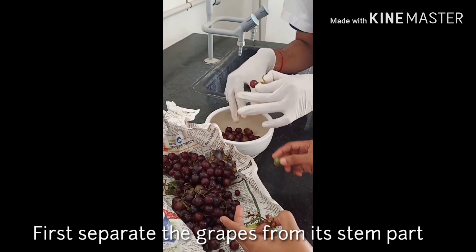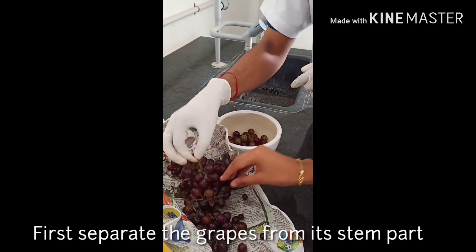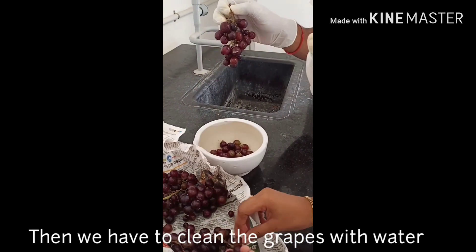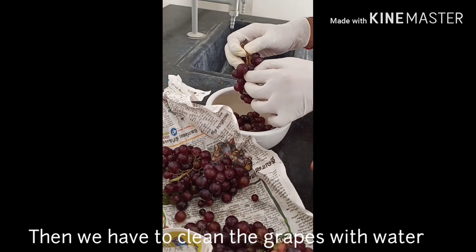First, we are going to remove the stem from the grapes and separate the spoiled grapes. Then we are going to take a lot of grapes and wash them.